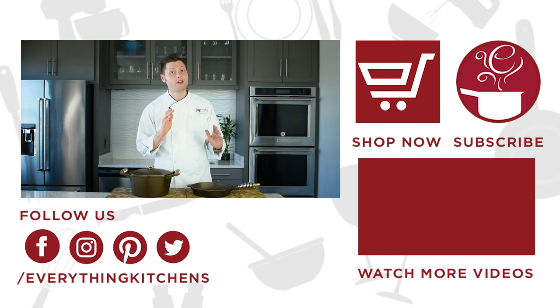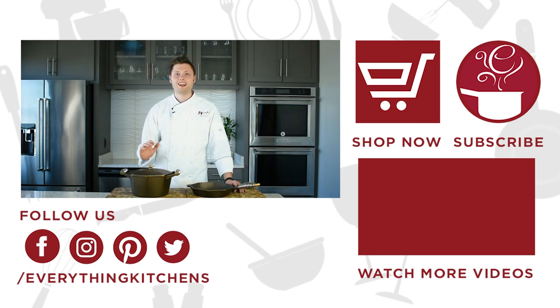If you want your own exclusive set of FINEX cast iron cookware, head on over to EverythingKitchens.com and we'll get you the hookups.